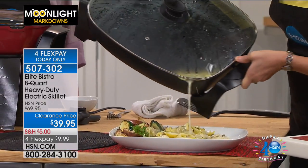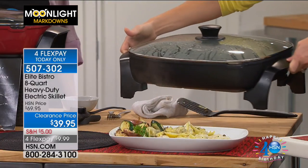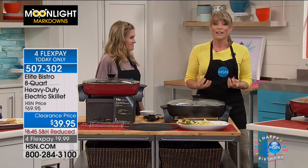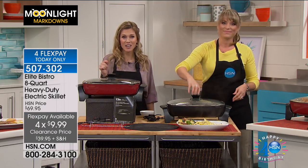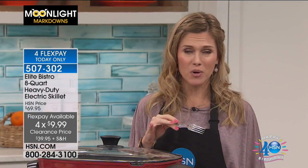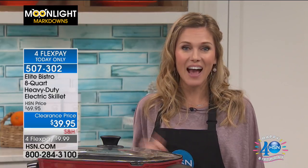That's what I love about shopping with HSN — we have the buying power to give you these amazing deals. Especially this morning with moonlight markdowns, which means everything is on clearance. You get to have elite quality professional kitchen tools at rock bottom prices. This is the first time you've seen this back since April, and it's the lowest price ever. I'm so happy you're shopping in the kitchen with me.